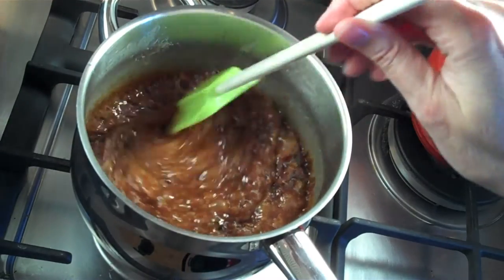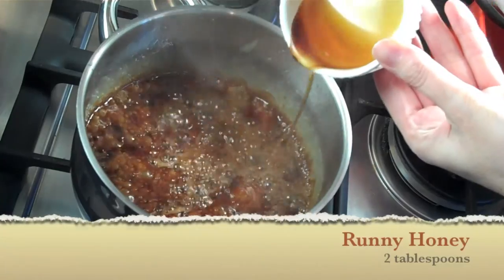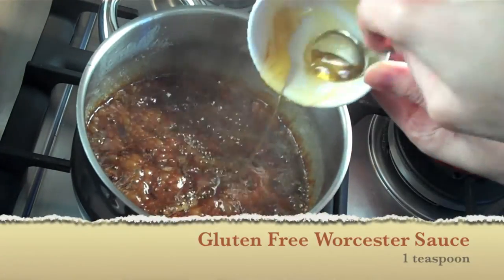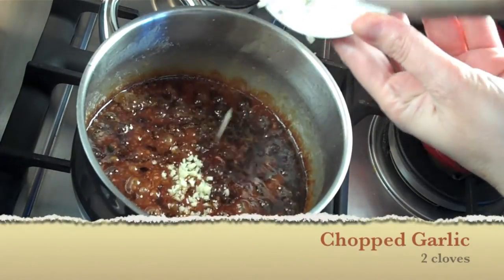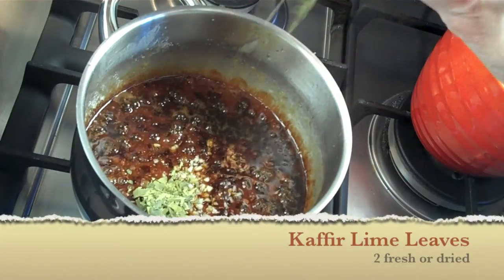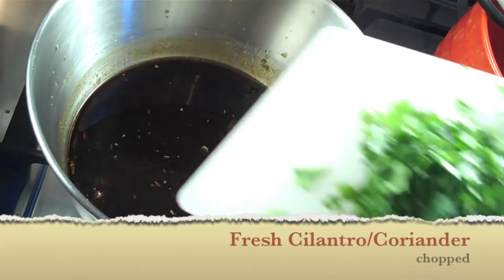You want it to turn a nice toffee color — a nice deep brown, like we show here. Now that we have a nice dark color, add your fish sauce. Be very careful, as this is going to be hot. Turn off the heat and add your honey, your Worcestershire sauce, and your chopped garlic — it will cook in the residual heat. Also add your kaffir lime leaves and your soy sauce. Give that a good mix and let it cool.